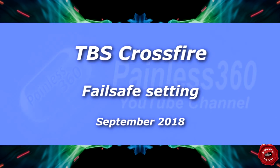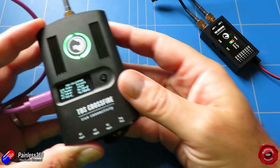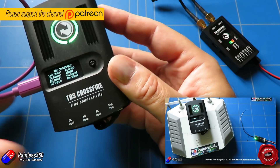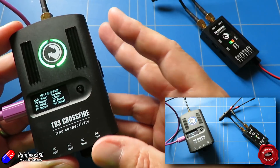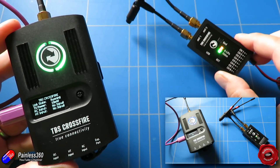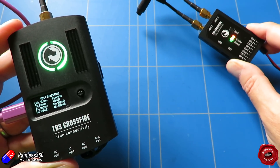Hello and welcome to the video. This is a very quick video on our friend the Team Blacksheep Crossfire system. I already have a complete series on the TBS Crossfire and this video is part of it. I've just updated this receiver to 2.4, so it's on the latest and greatest version as I'm recording this. I've just updated the receivers as well.